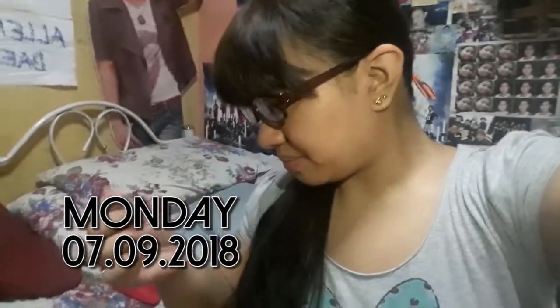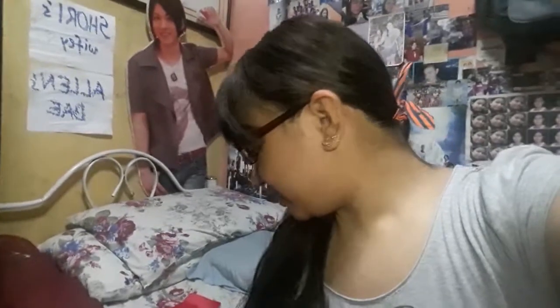Hey everybody, it's me Lizzy and welcome back to my channel. It is a Monday and we're having the Token Ranbu shoot on Saturday. I originally wanted to make flowers for the sword boys, but that didn't go too well.